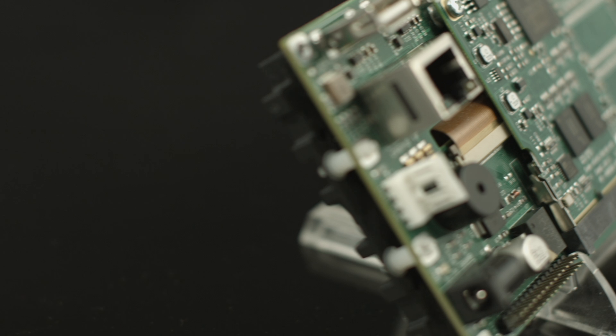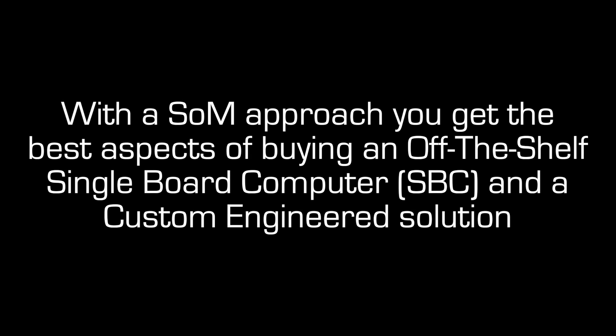System On Module is an ideal alternative to custom engineering. With the SOM approach, you get the best aspects of buying an off-the-shelf single board computer and a custom engineered solution.